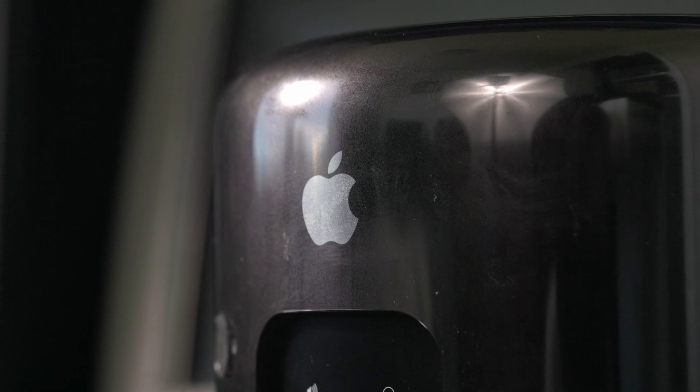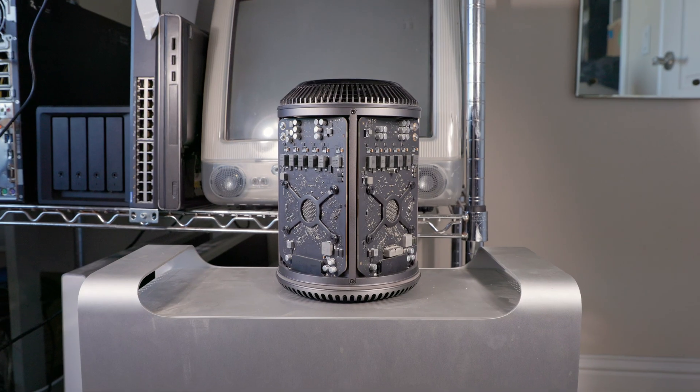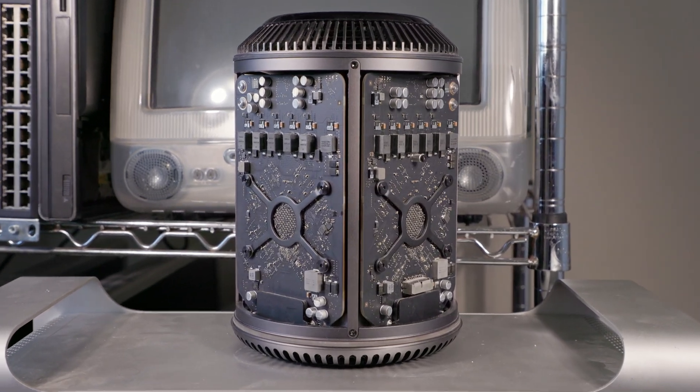Today, I'm going to go over installing Proxmox on this system, the 2013 Mac Pro, and go over what ports and functionality work with Proxmox on it, how the power consumption and thermals are like on this system, to see if that's a reasonable way I can utilize the hardware on this system.